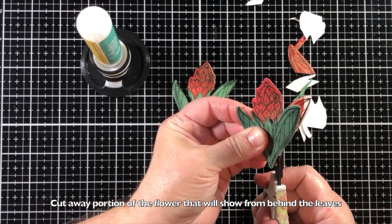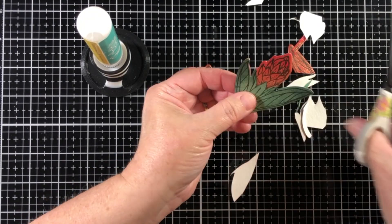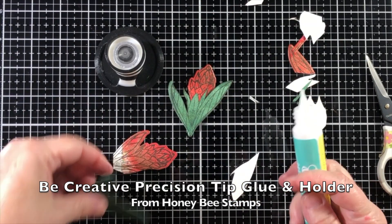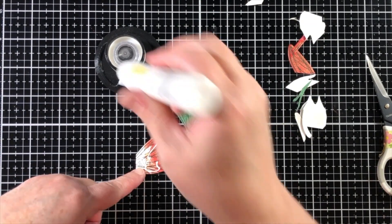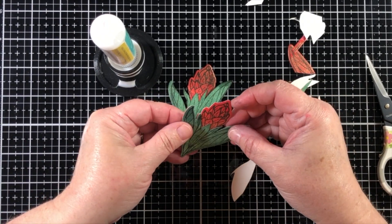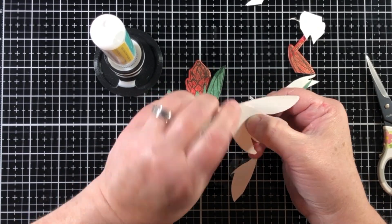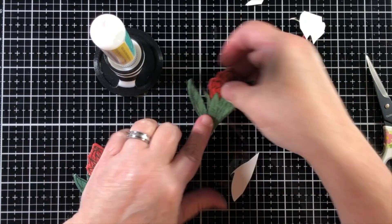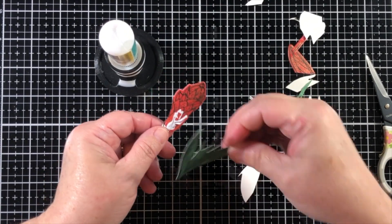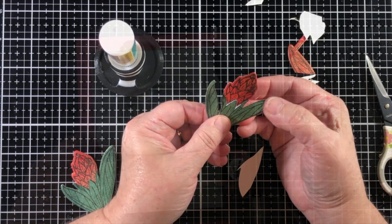I took the red and dark green pieces of the ginger, cut away the flower on the leaf die cut, and then cut away the additional red part so it won't show beyond the leaves, putting these two together with a little bit of paper piecing. Now I have this beautiful red ginger that is just going to jump off of the paper.